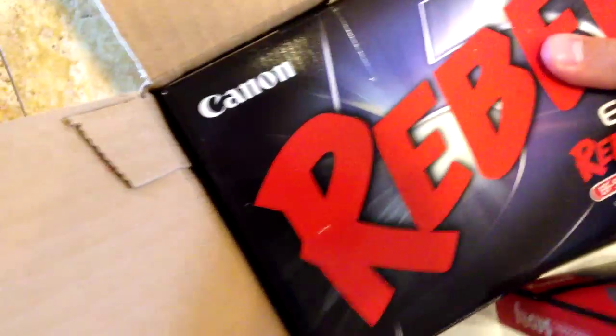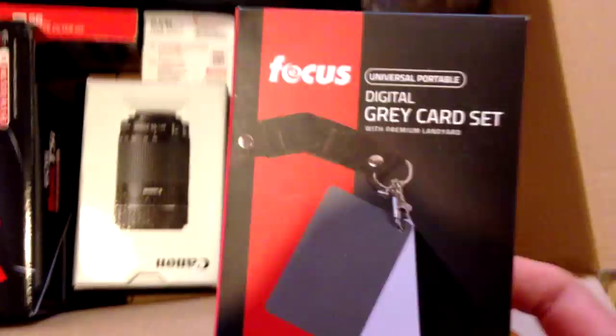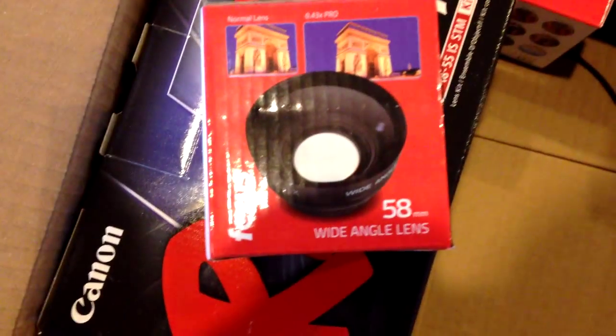Is it in the case or is it separate? It's right here — this is the actual camera. Let's look at all this stuff. That's the carrying case for when you want to take it places. These are gray cards — I don't know what they're for, I should probably know. This is one of my lenses, a wide-angle lens. This is a battery.